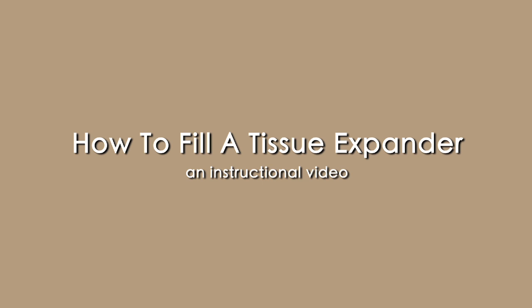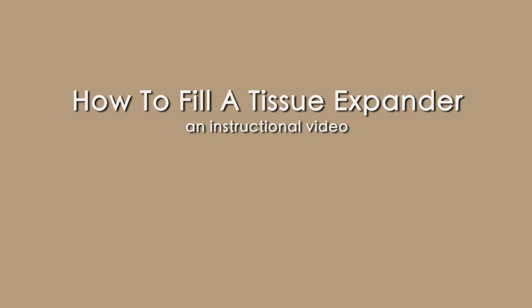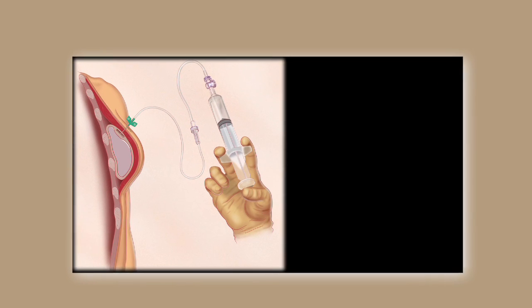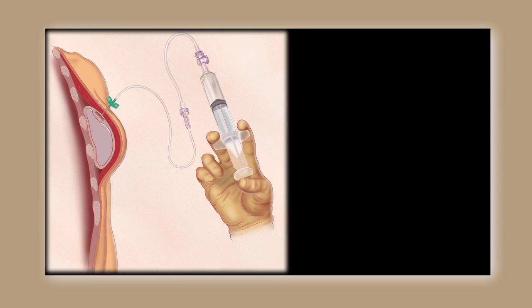The objective of this video is to facilitate the safe filling of tissue expanders by patients' local physicians. The contents of this video will cover the equipment required, marking technique, injection and filling technique, and the endpoints of filling.